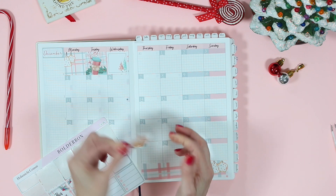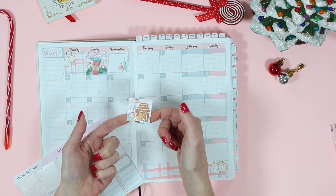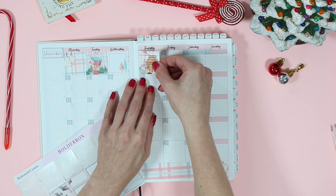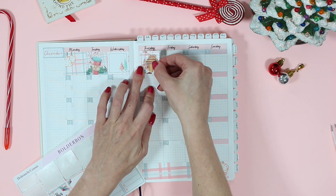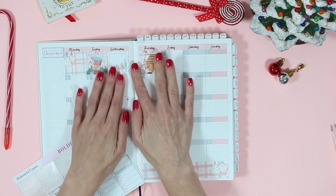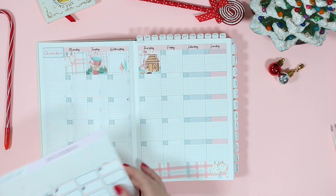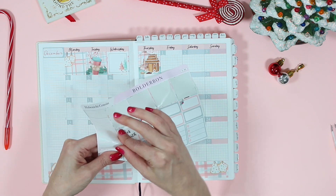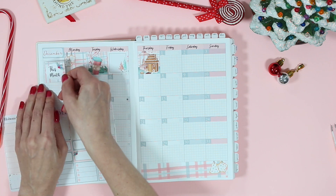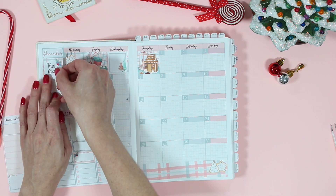I'm putting down all of the full boxes in the empty spaces up top. This one is my absolute favorite with the gingerbread house and the lantern — oh my gosh, so so cute. All of these beautiful pink colors with a touch of red and blue. So beautiful. Next I'm going to work on my sidebar, and I love putting down all of these boxes on the sidebar.